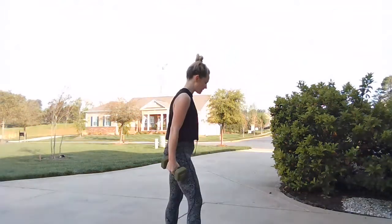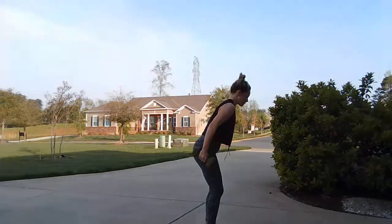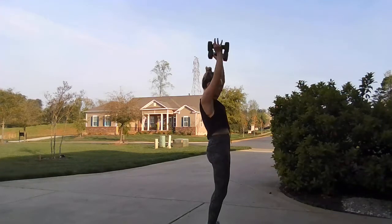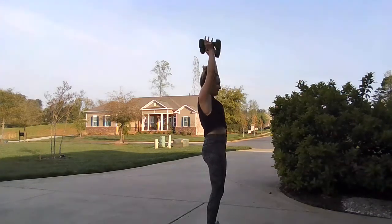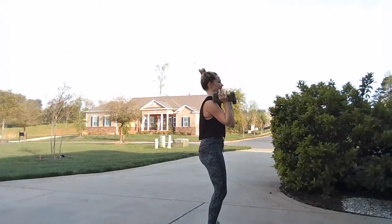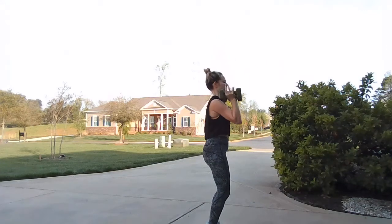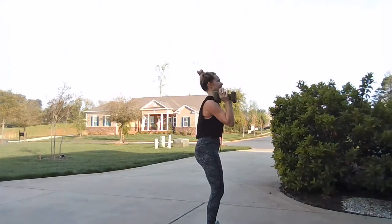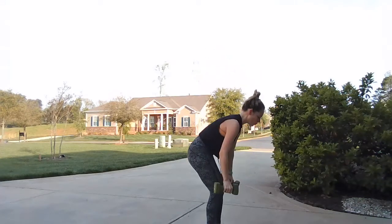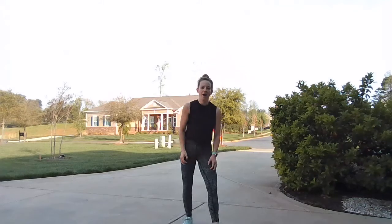We move into that strict press — keep the spine nice and straight, elbows in tight. Give me ten, nine, eight, seven, six, five, four, three, two, one. Drop your weights.